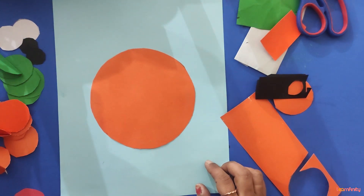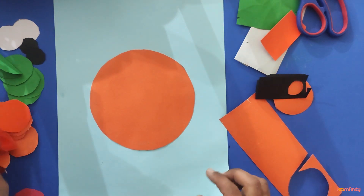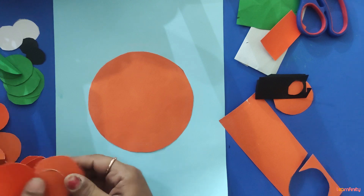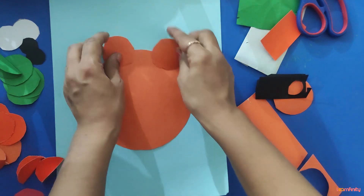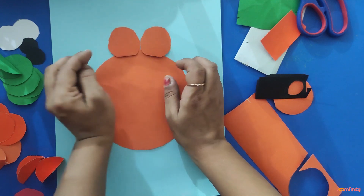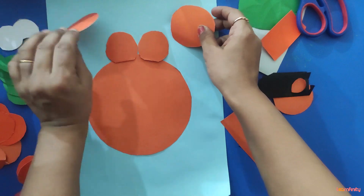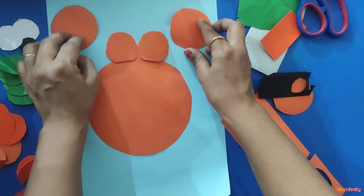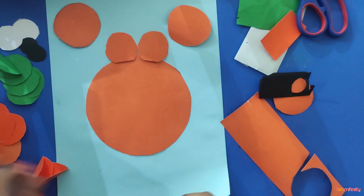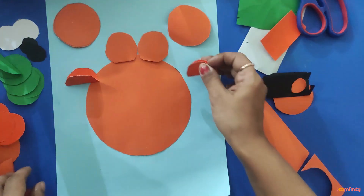Now after cutting, arrange the pieces. Place two circles here for two eyes. Arrange two more circles on each side.